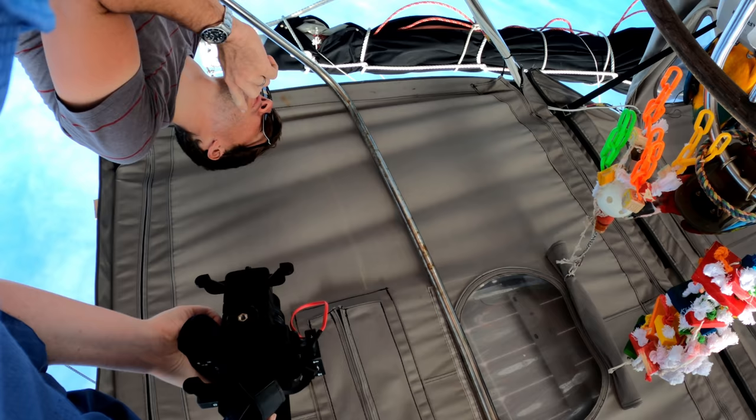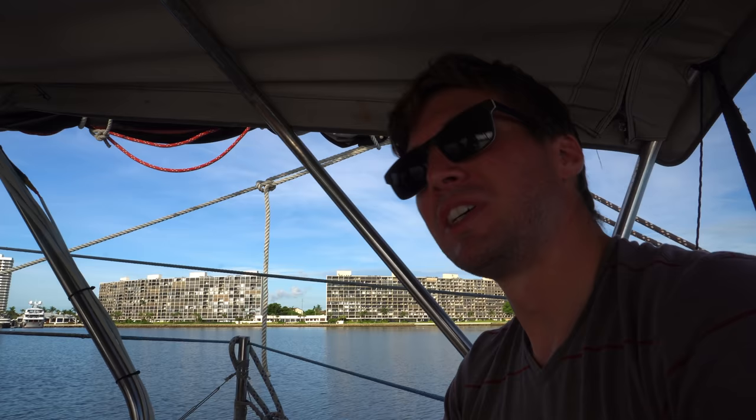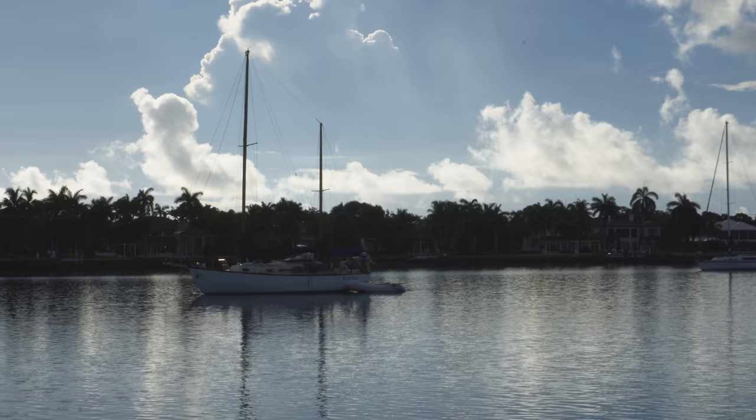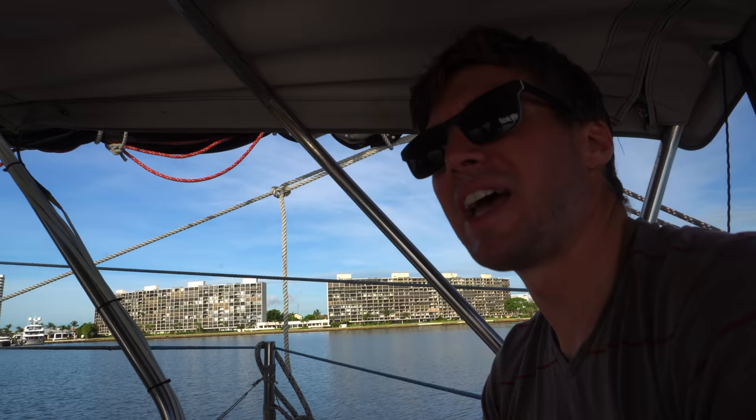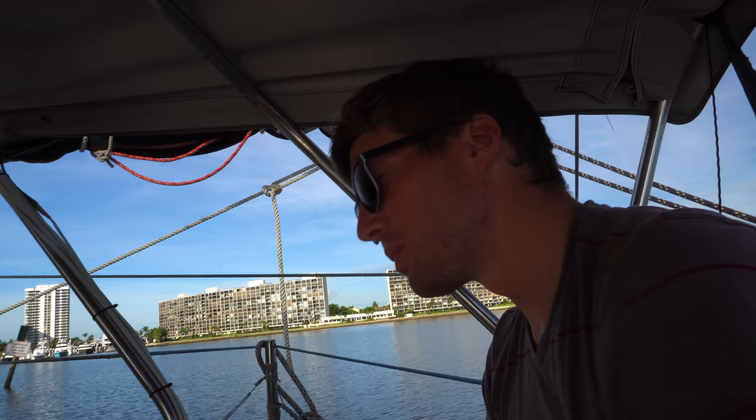We're doing a knot and a half and consuming 50 amps. Normally at this speed and RPM we'd be going about four knots. I think I've got to get in and clean our prop because this is not working well. We're gunning it and hitting a knot and a half. It's bad.